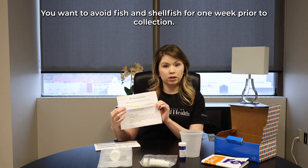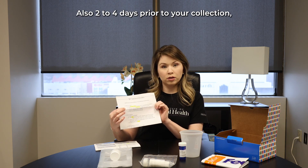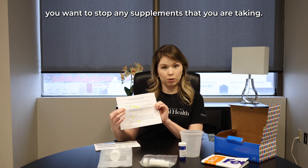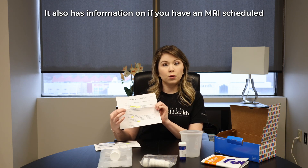On your instruction sheet, you will see important information on how to pick your collection date. You want to avoid fish and shellfish for one week prior to collection. This does include omega supplements or krill oil.